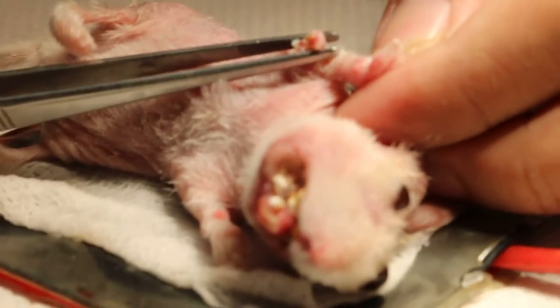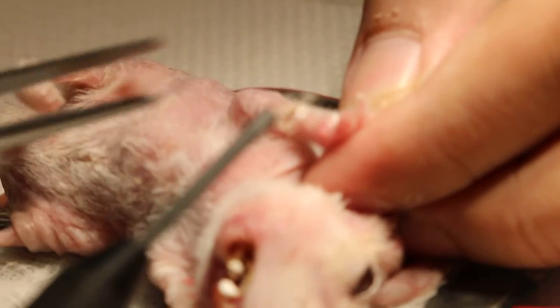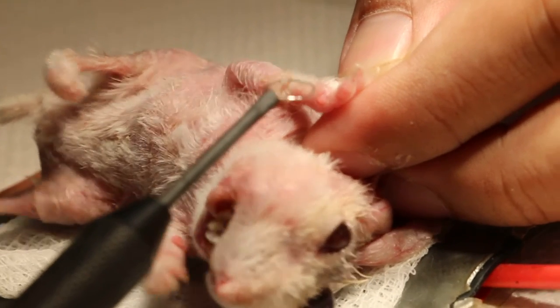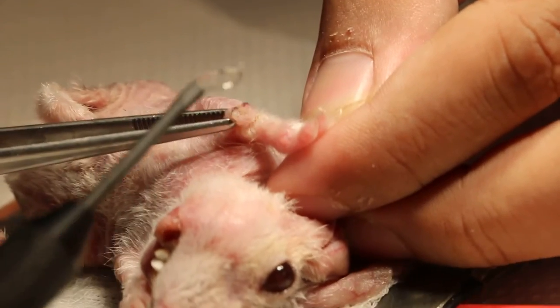The wart has been electro-excised. I was using the circular tool to lock off and take out the wart. You can see there's no bleeding — that's why electrosurgery is very good. There's no need to stitch either.